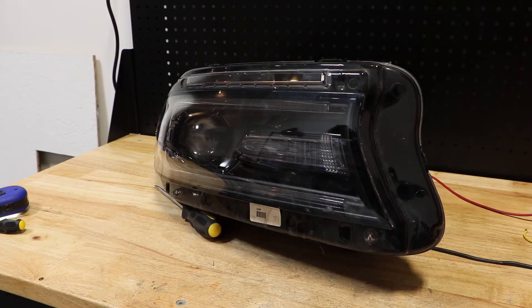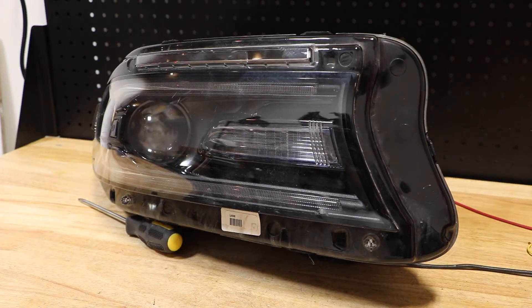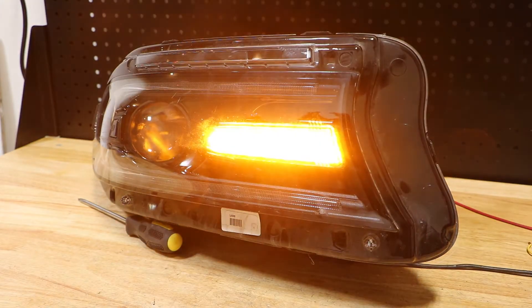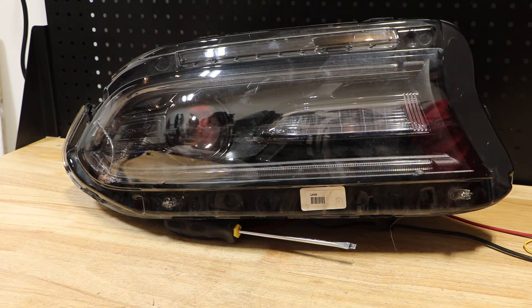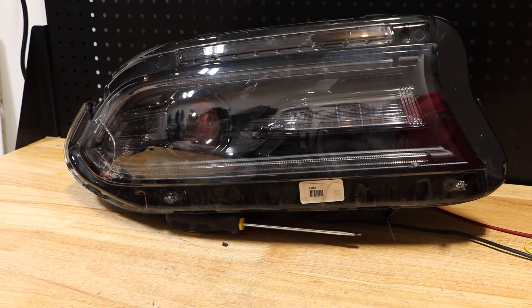Here is the main Xenon headlight. Here is the turn signal. Here is the daytime running light low mode. Here is the daytime running light high mode.